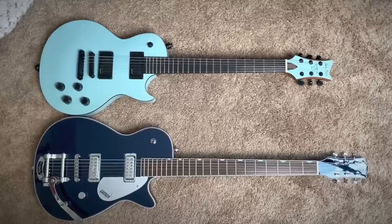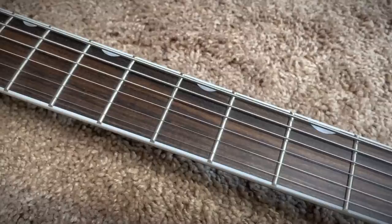Look at how far apart these frets are — this is insane. Like it makes the headstock look so small. For comparison, here's a 25-inch scale length guitar. That is — I just love it.